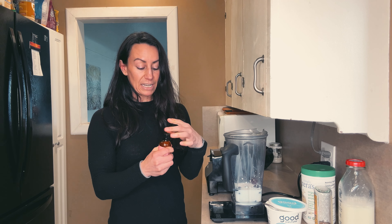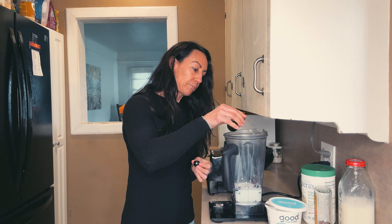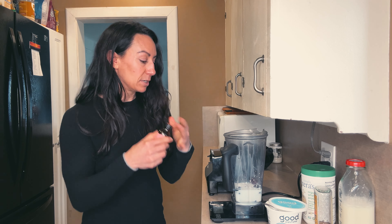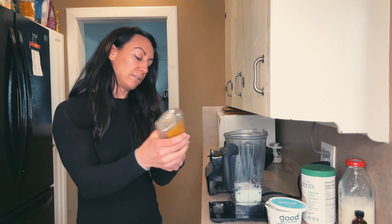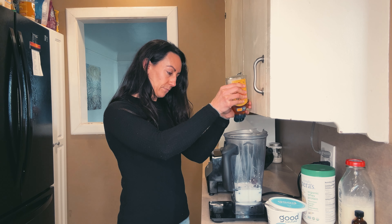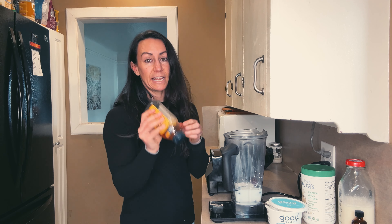Because I'm using cherries, I'm going to add in a little bit of almond extract because I really like how it brings out the flavor. Just about a quarter teaspoon. Then I'm going to add a little bit of honey as a sweetener — not too much, just eight grams of that.